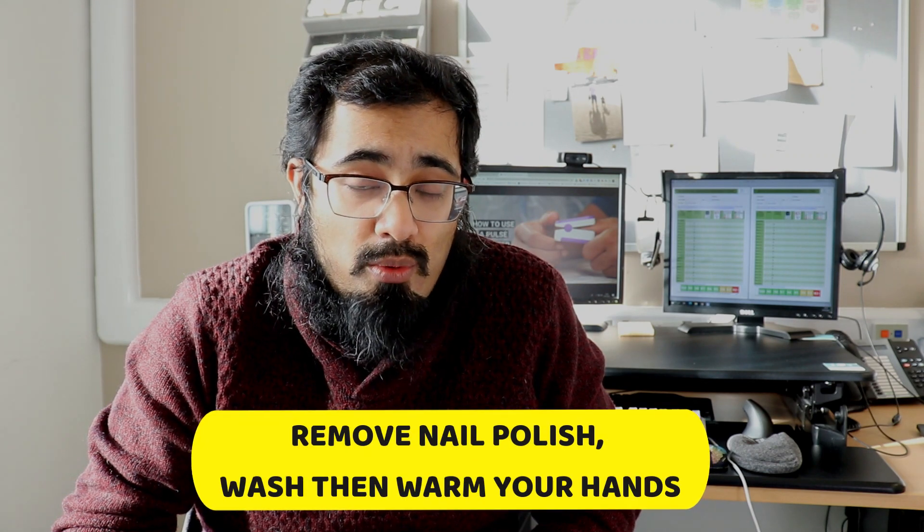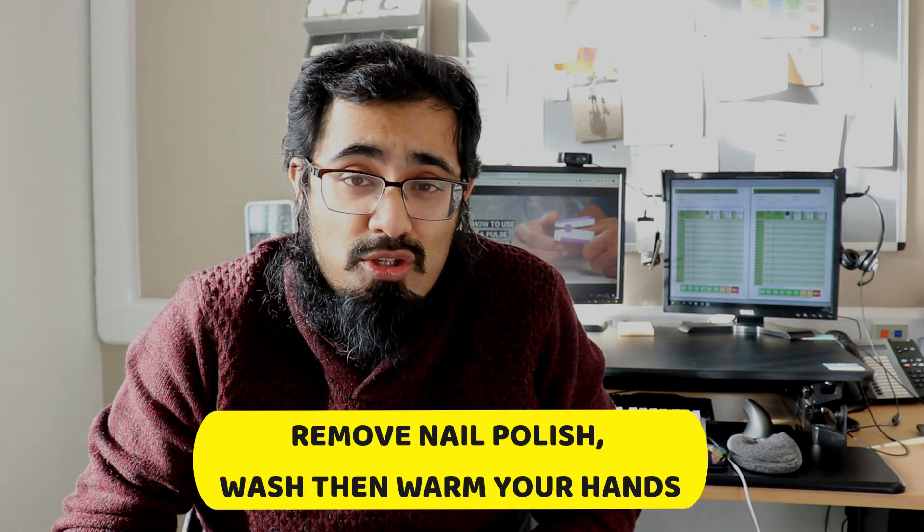To check your oxygen saturation levels, first open the device and make sure the batteries are in. Next, wash your hands, make sure you take off any fake nails or nail varnish as these will affect the results, and make sure your hands are nice and warm, ideally at room temperature. Then rest for five minutes. Next, open the device, place your finger inside, and simply turn it on — you should then get some readings.